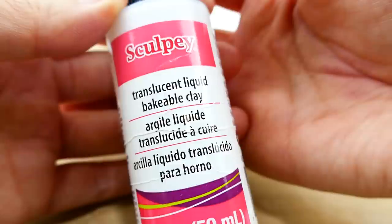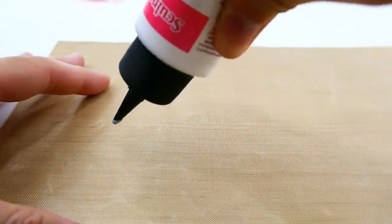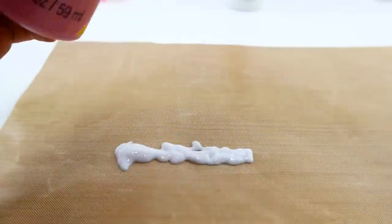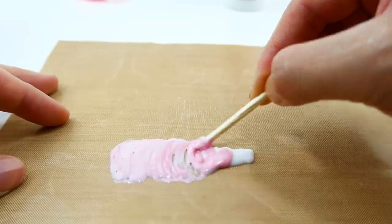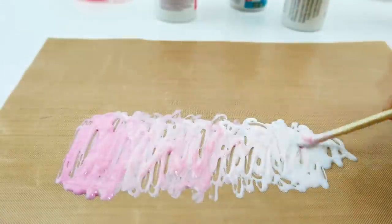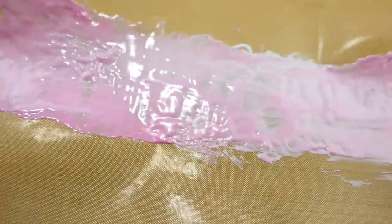To make the scales we're going to be using this liquid clay — a Sculpey translucent liquid bakeable clay. I learned about this technique from the Craft Hacker — she has a really cool channel and I really like the way she did her scales. On my piece of Teflon paper — a nonstick paper — we're going to make a very thin layer of this clay, almost paper thin. Before we spread it out I'm going to add some paint to it, and then once we have it spread as thin as possible we're going to bake it.